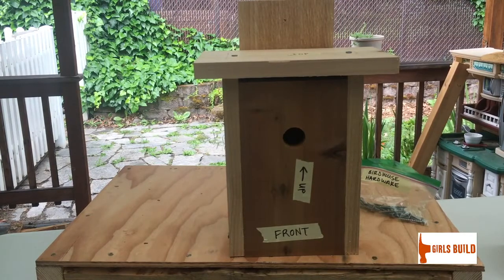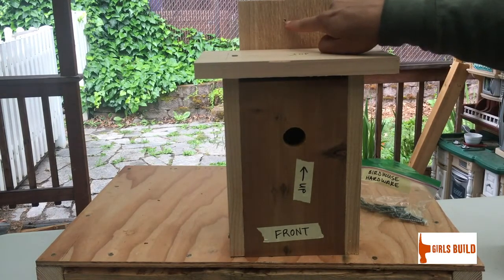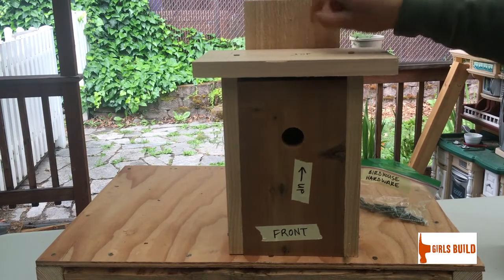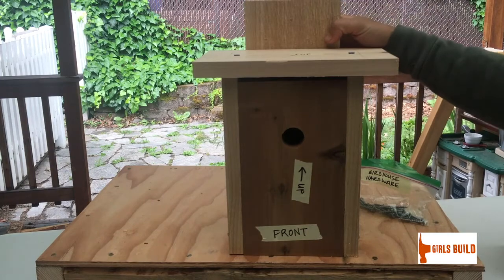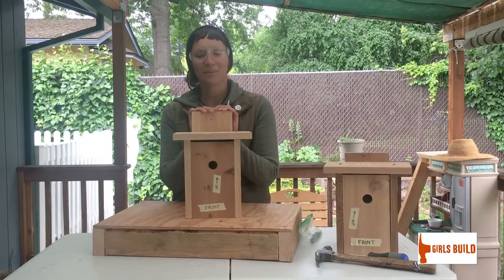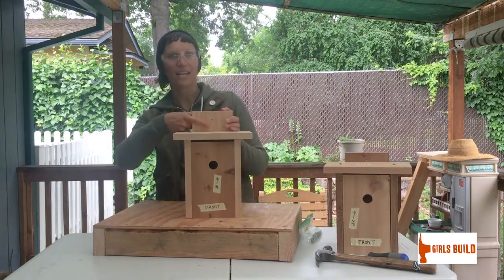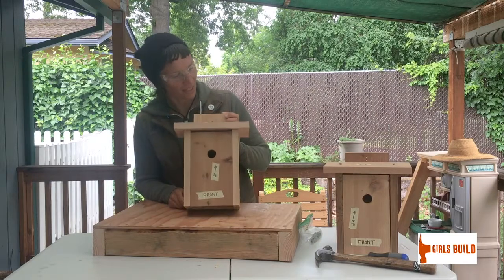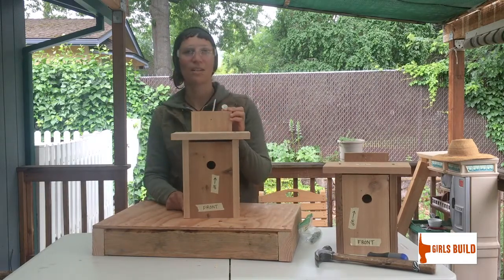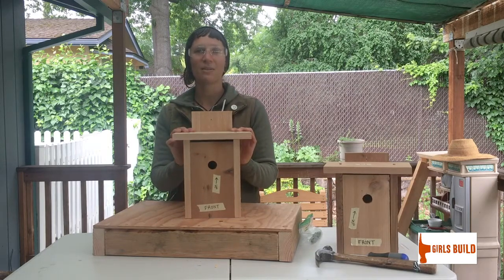Now you have made yourself a birdhouse! You'll notice there is one hole drilled in the top — that is where you can nail it to a fence post or a tree. There's also a hole in the back where you can put a nail in to attach it to a fence post, tree, or the side of your house. Hopefully you will have some birds come live in your birdhouse!